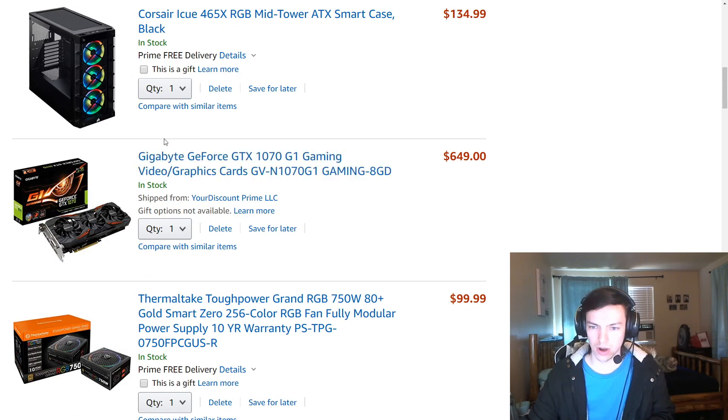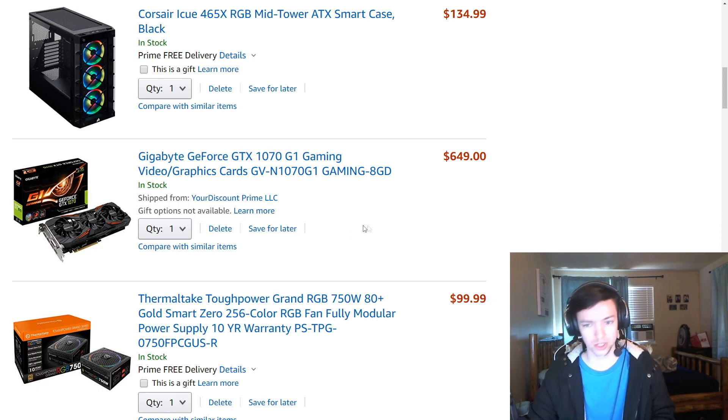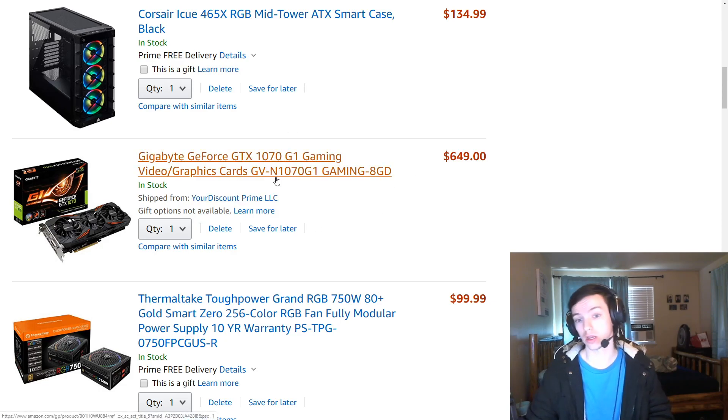This graphics card can be easily swapped out for a more current one. This one was released in 2016 but it's still a really great performing card - I'm getting around 150-200 frames in some triple-A titles. This GTX 1070 can be swapped for a 2070 Super or maybe a 2080 at that price range. This one was given to me for free so I just put it in the build, but it works phenomenally.